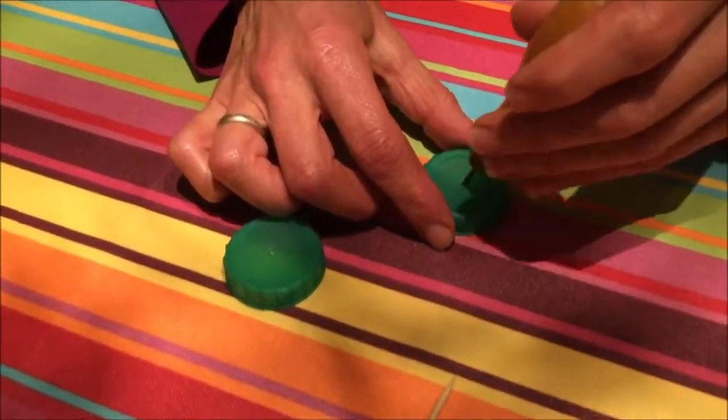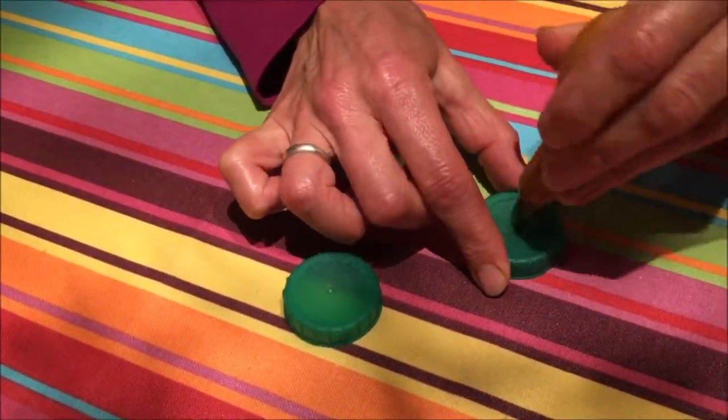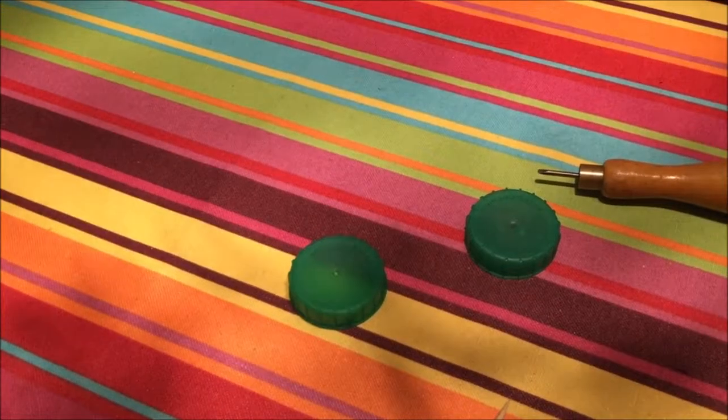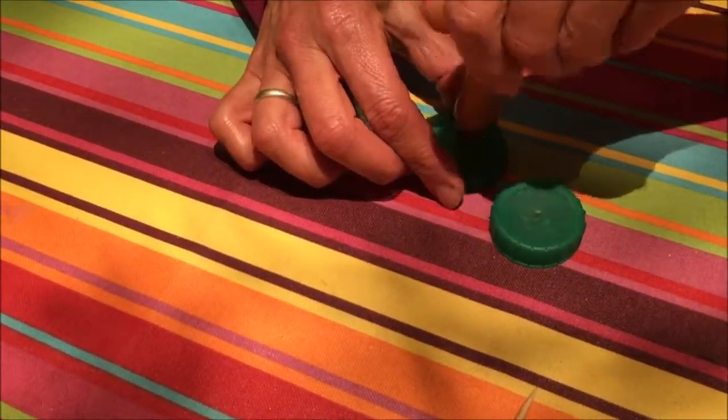Now we make holes in two plastic bottle tops — you could use cardboard. Don't make those holes too big because you do need to have quite a tight fit on the skewer.